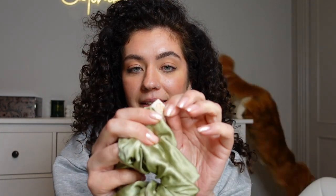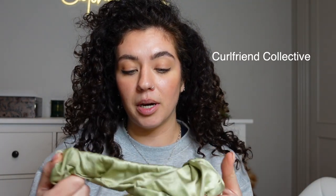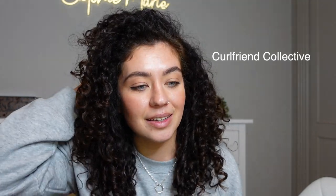So I'm going to tie the back up with a silk scrunchie. These big amazing scrunchies are from Curlfriend Collective and I love them so much. I feel like as my hair has got more dense, small scrunchies or standard scrunchies actually ruin my curls because they're too tight. This is perfect for me so I have lots of these. I also have a discount code — this will all be in my description. So I'm going to tie the back up of my hair first.